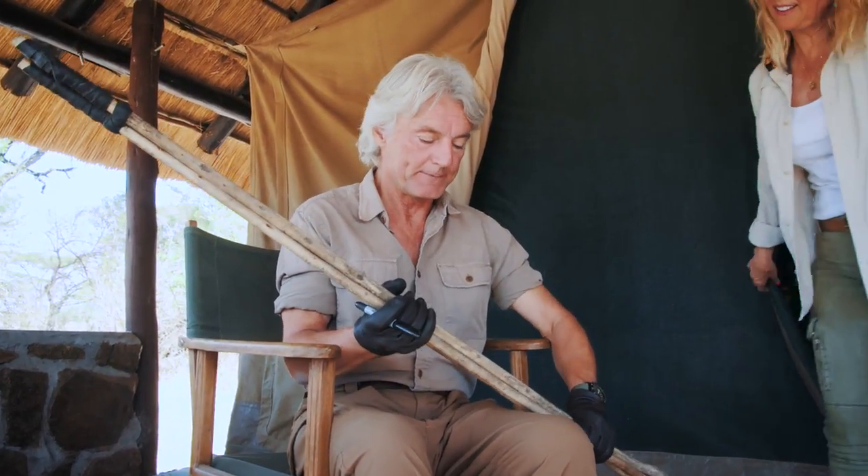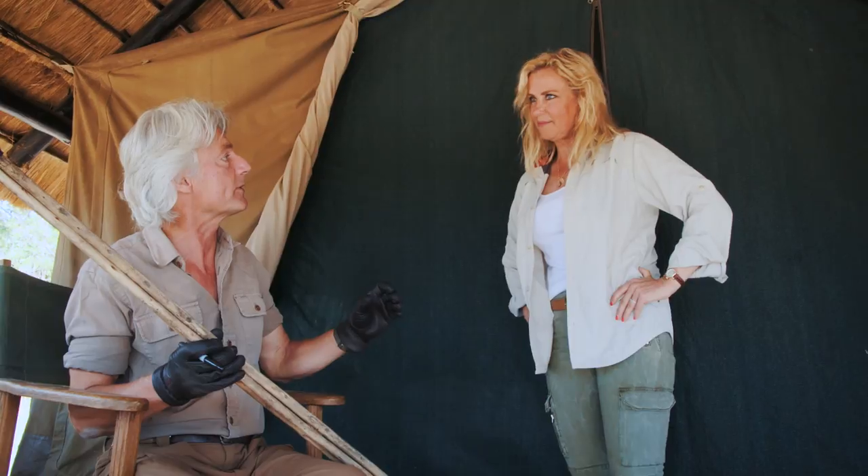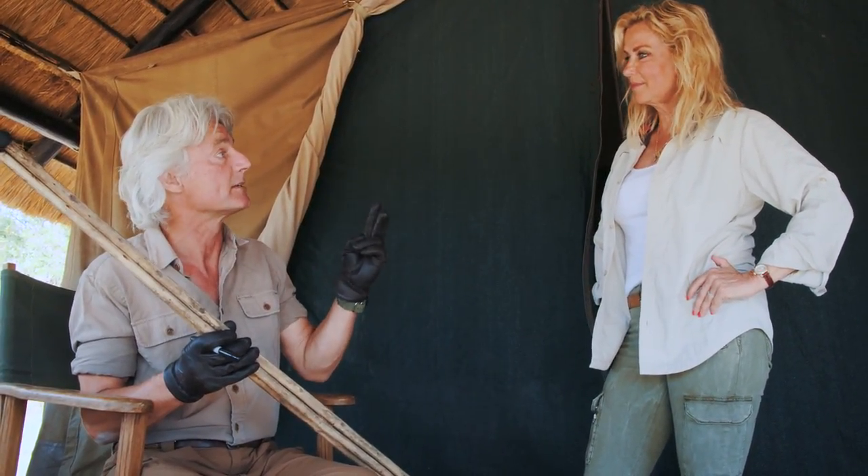Hey there, sweetie. What are you doing? I'm just working on the brand new signature model J. Allen Smith shooting sticks. They're incredible. I got my first order already from Bubba's Hardware Store in West Seattle. He's ordered two sets of the J. Allen Smith signature shooting sticks.